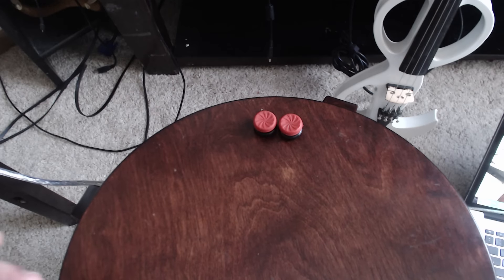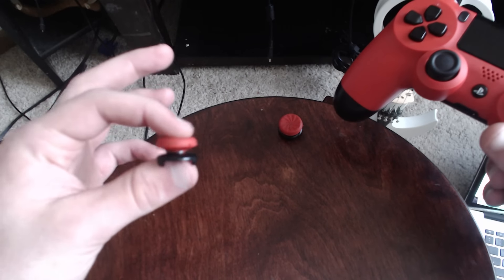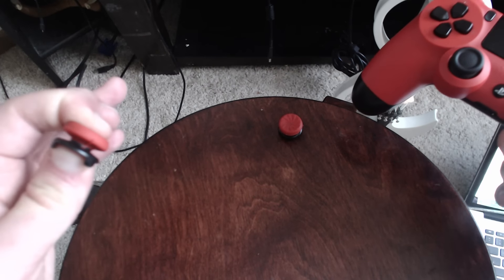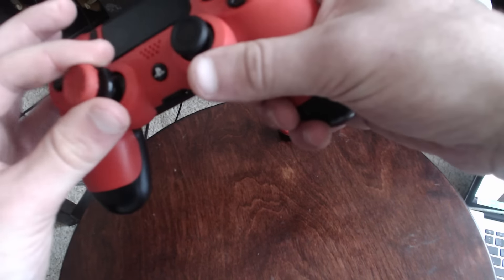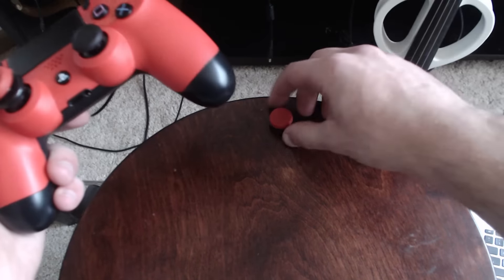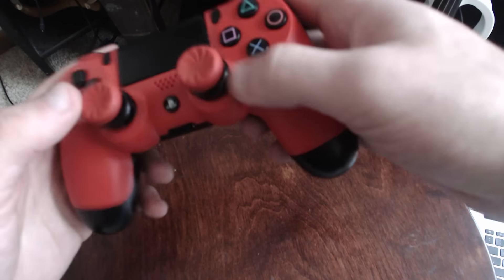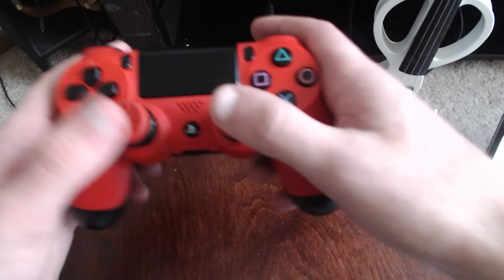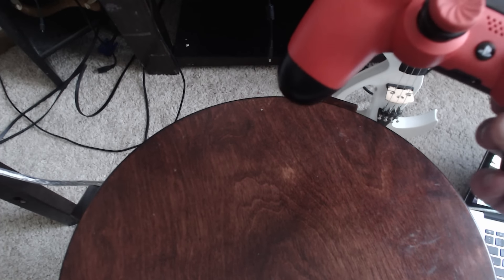Now let's fast forward to 2016 — different story. I have these things called Control Freaks, which I now put on my controller. If you're curious as to which ones I'm using right now, I am using the Inferno ones. I think they're a more recent one. I really like them because they're extremely concave in the middle. I really like that — it's very comfortable for me.